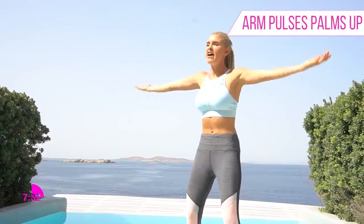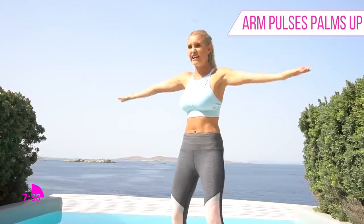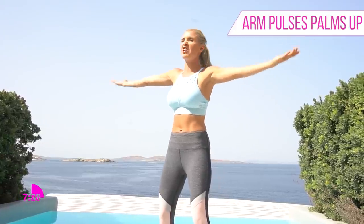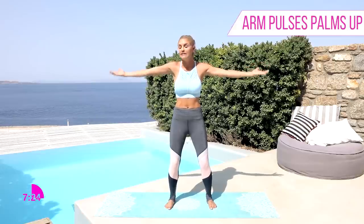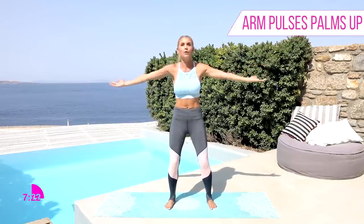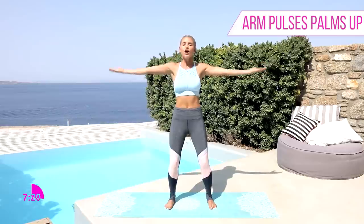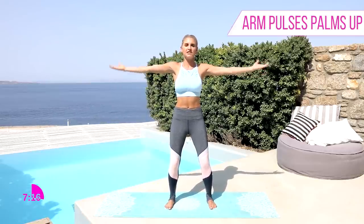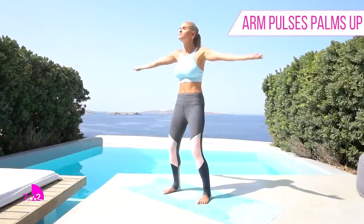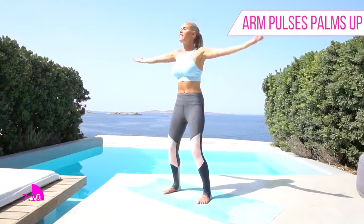Keep those arms going up. That burn is starting to kick in. Those first 30 seconds you're like, 'how is this gonna even tone my arms?' But now you're like, 'okay Rebecca, we get it — we're feeling that burn.' Arms lifted up, chest is nice and lifted up to the sky. Just take a nice big breath in and breathe out.